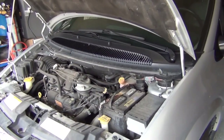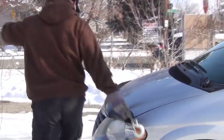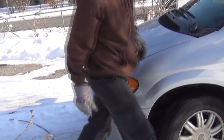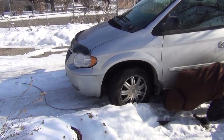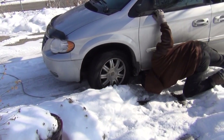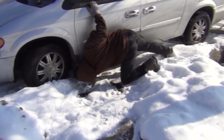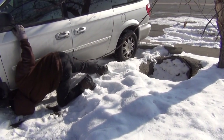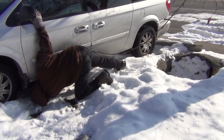The thing that always frustrates me with these is there's nowhere to tie on to. What we're doing here is Brian is winching a van that's stuck — this is a Chrysler Town & Country. You can see she kind of slid sideways and got caught up on a concrete curbing.